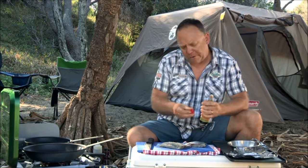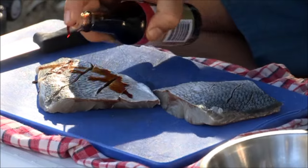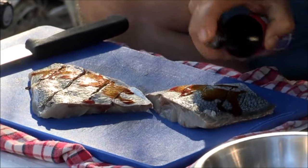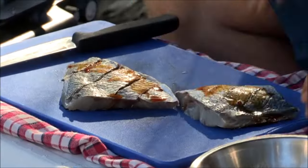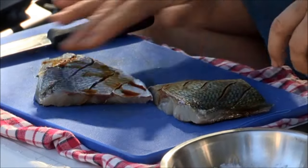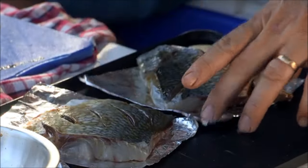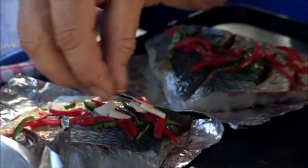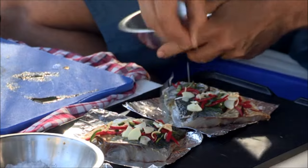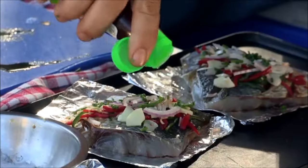I've got some soya sauce, a very light soya sauce — it's not too strong. Just going to pop that in there, not too much, just a little bit. Still want to taste the beautiful tailor flesh. I place each of the fillets onto a square piece of foil and throw on some chilli, finely sliced garlic, some lemongrass, red onions, some garlic chives and also a tiny bit of fish sauce.